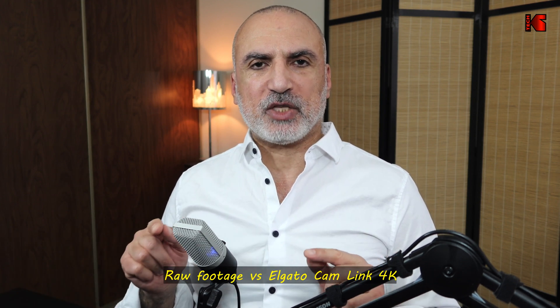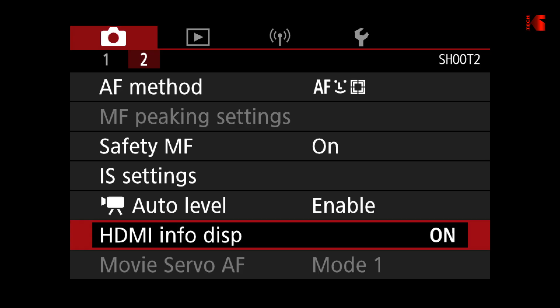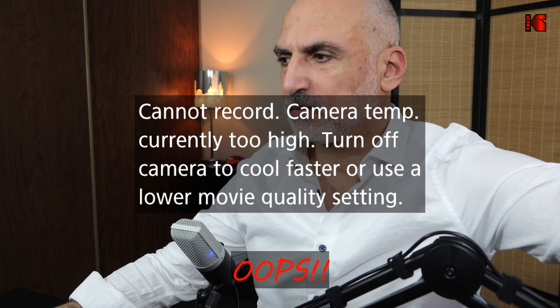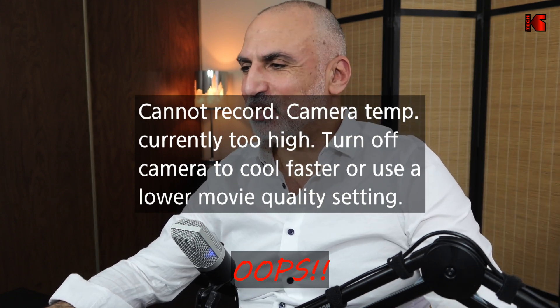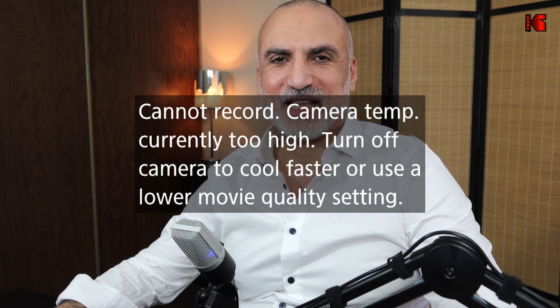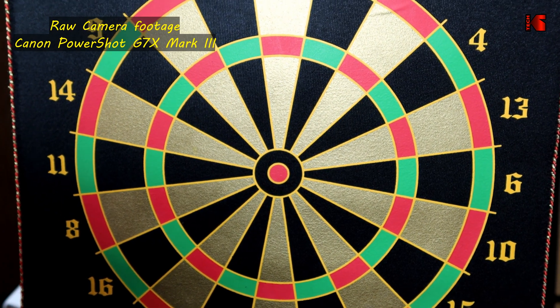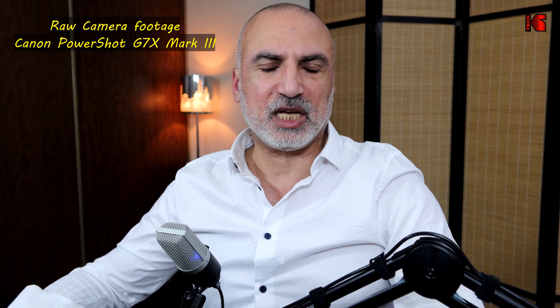Now I'm going to switch to the camera footage directly without going through the capture card so you'll see the difference. I'll make sure the camera is recording in 4K at 30 frames per second. Now I'm recording directly with the camera without going through OBS — the sound is captured with my microphone to my computer, but the video footage is directly from the camera. I'm going to show you a small test pattern here — this is my dartboard for target practice — just to see if the colors differ.